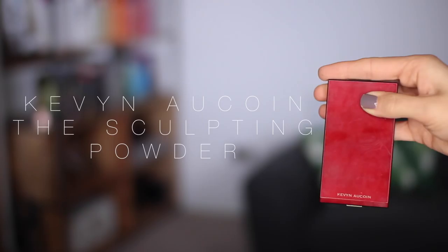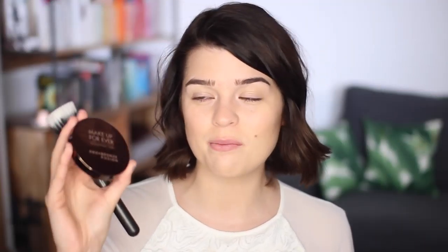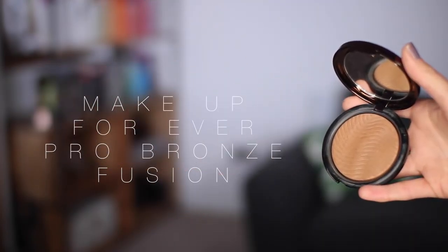For cheek products I like to do contour, then a bit of bronzer, a bit of blush, and a bit of highlight. For contour I'm going to use the Kevyn Aucoin Sculpting Powder in Medium — this is right on its last legs, doing that thing where it crumbles as you swirl the brush around it. I'm going to try and make this last and be very gentle with it. Taking that on an angled brush and dusting it where I would like my cheekbones to be. Then I'm going to dust over some Make Up Forever Pro Bronze Fusion in shade M20 on a MAC 187 brush, just sort of all over the face. It's a great brush for bronzer because it's very difficult to go heavy-handed — it applies everything very lightly and naturally.